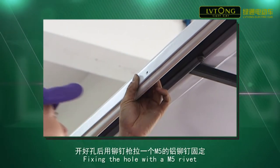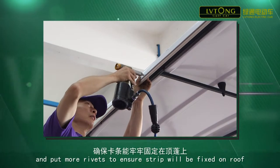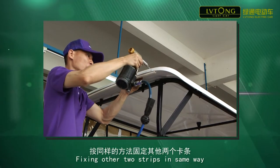Step 3: fixing the hole with an M5 rivet, then putting more rivets to ensure the strip will be fixed securely on the roof. Fix the other two strips in the same way.